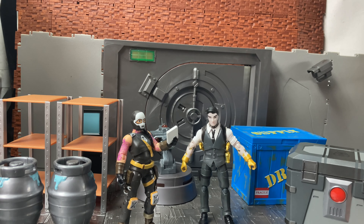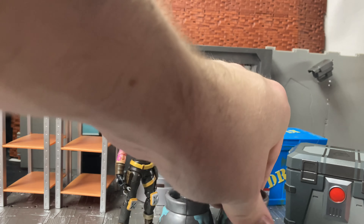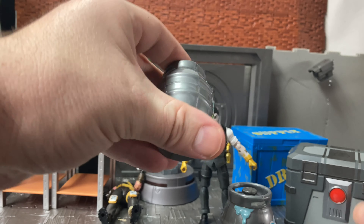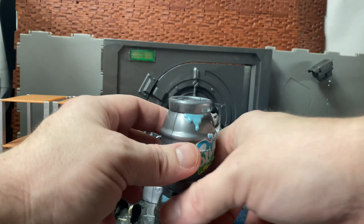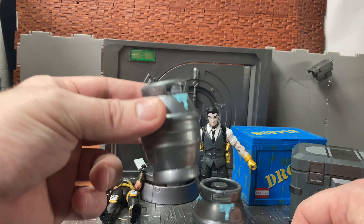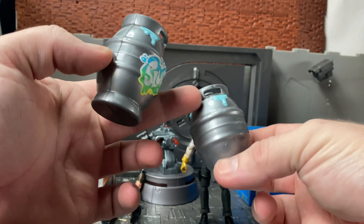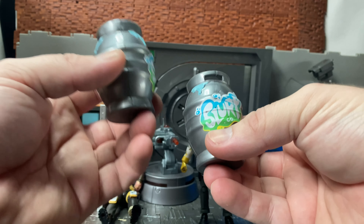This is the front section of the set. You get quite a few accessories, most of which are intended to be behind the door. You get two of these Slurp Co barrels — I don't think they crack open, they seem to be just good for stacking on top of each other or for background scenery. If you don't want the Slurp Co branding on it you can face them the opposite direction, but they do have this logo on them which I'm assuming is an in-game logo, and they have this bluish liquid pouring out of the top.